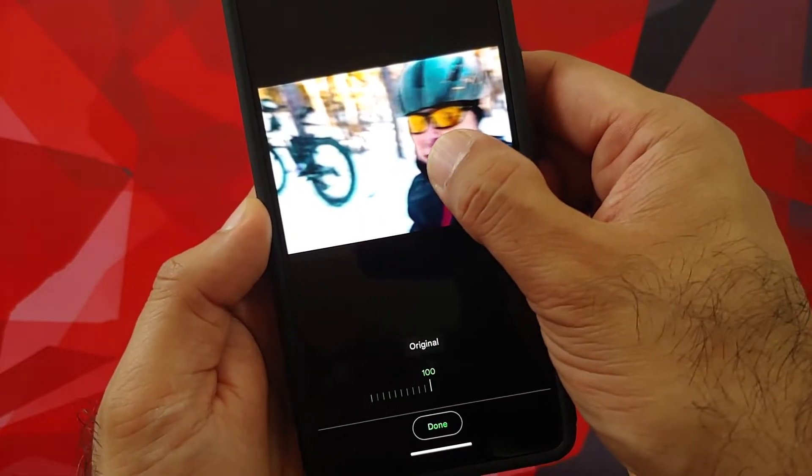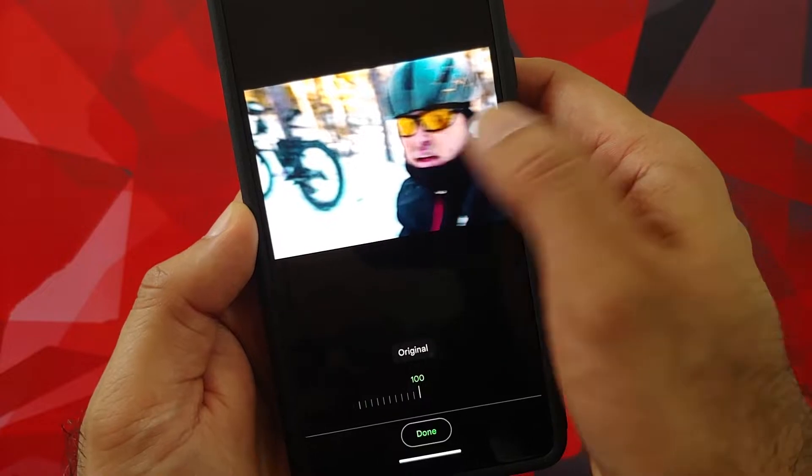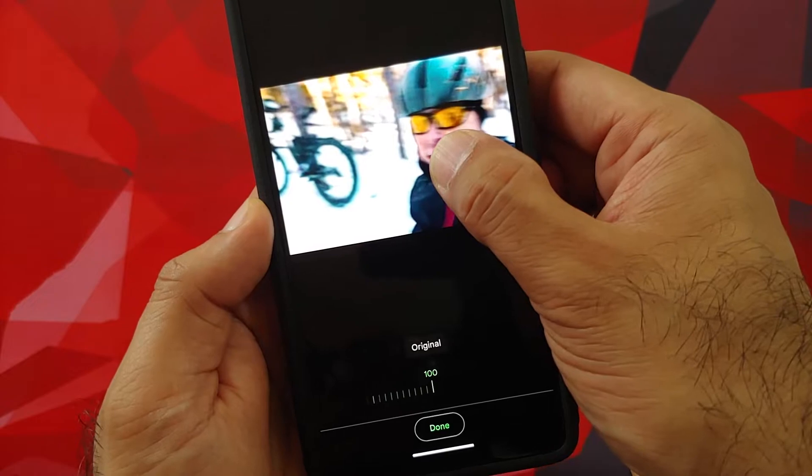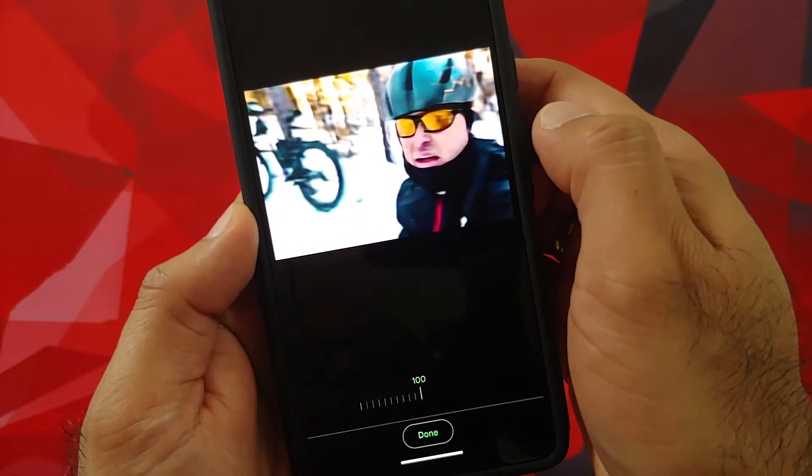Once that is done, we will go into Tools, and herein you should have the option of Unblur. All you need to do is select Unblur, let AI do its magic, and bam — there it is. You can see the picture was unblurred.